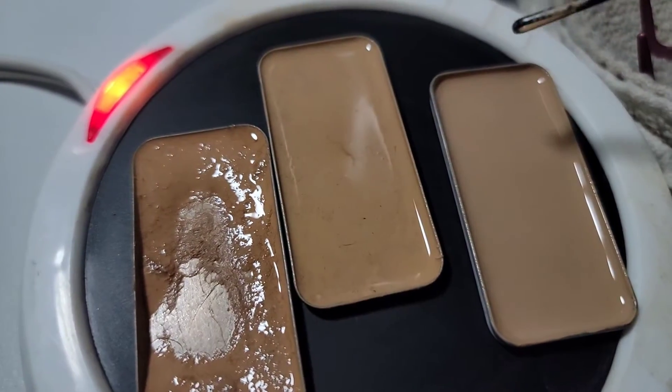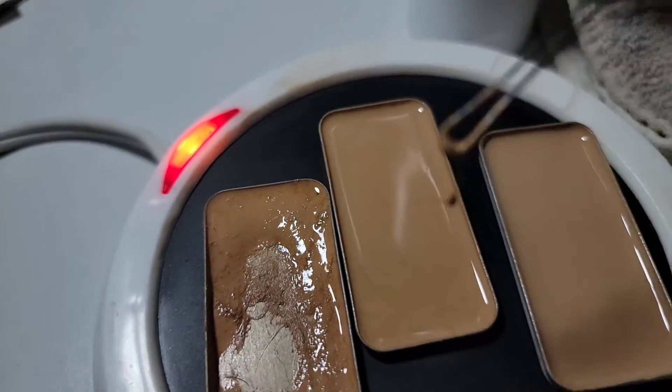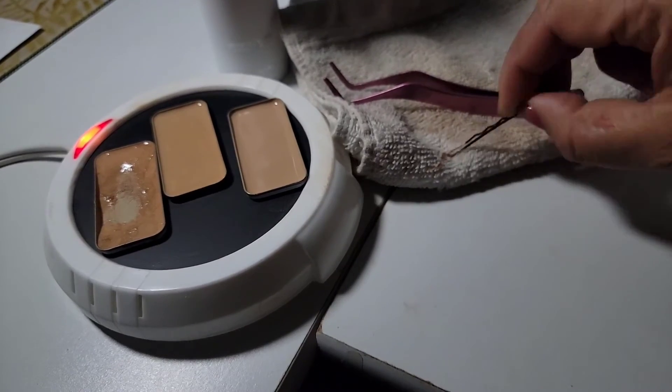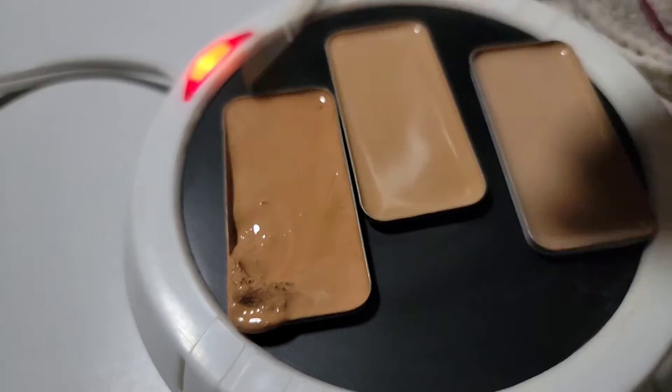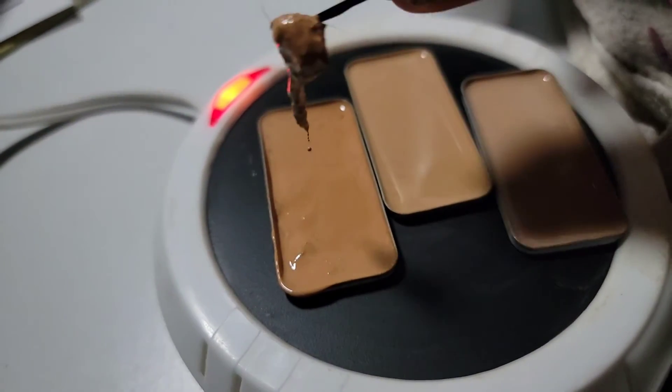I'm going to take that bobby pin and just sort of move that product around and make sure that I'm cleaning out any hair or lint or whatever is in there. I mean, let's be honest, things are floating around in the air. This is super gross, but it's been a while since I cleaned that one.